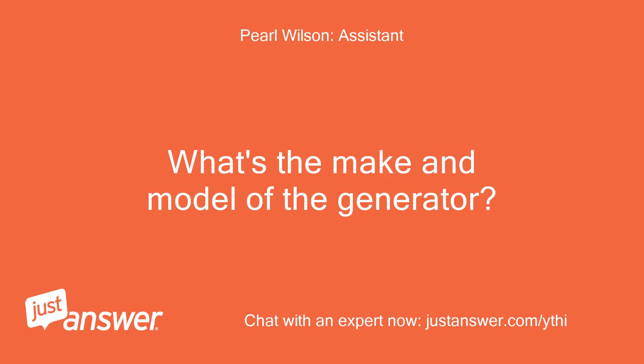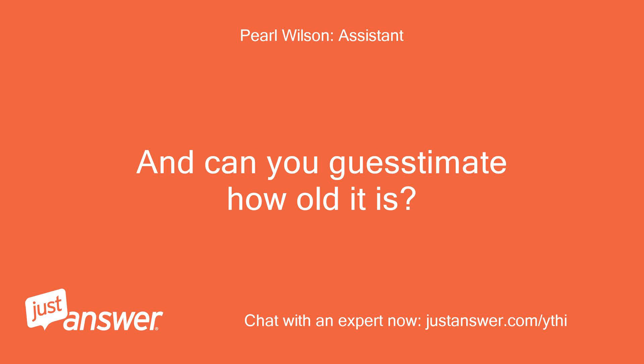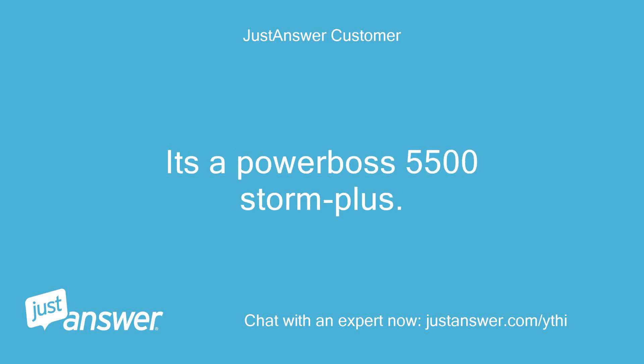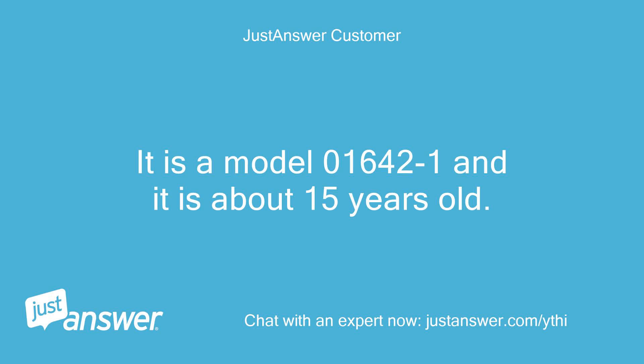What's the make and model of the generator? And can you guesstimate how old it is? It is a Generac by Briggs & Stratton. It's a Powerboss 5500 Storm Plus. It is a model 01642-1 and it is about 15 years old.